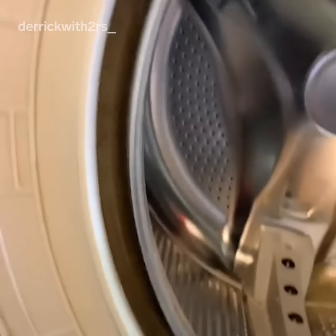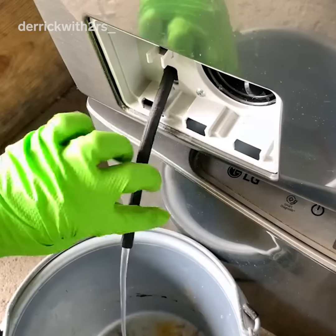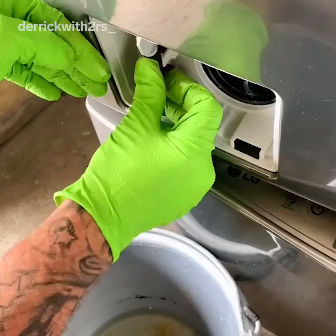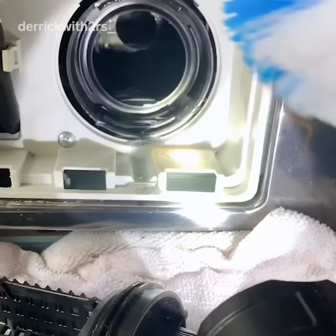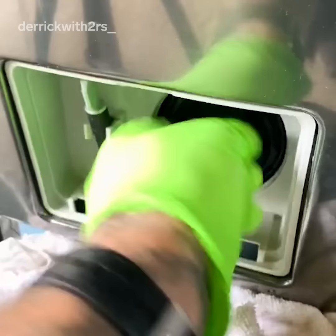This front loader actually has a clean-out spot for the lint. This is what protects your pump and helps keep the smell down internally. Pull the door down — this is the drain hose that pulls whatever water is left inside the pump. Then take the filter out, clean it out, and that's it. It's that simple. I recommend doing this every 30 days, at least every six months. This is going to prevent odor and keep your washing machine lasting a whole lot longer.